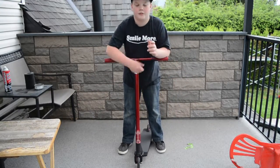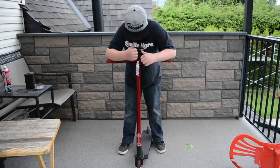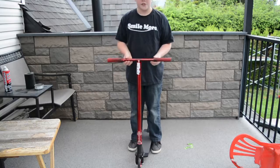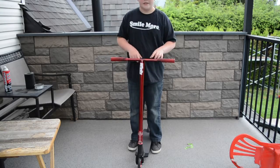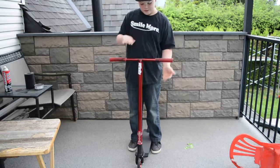Alright guys, so we're back here with another video. Today we're gonna do a scooter check. Starting off at the top of the scooter, we got the Root Industries mixed grips, black and red. Going down the bars, we got the Affinity Devon Power Free Sig T bars, 21 and a half wide by 25 and a half tall.